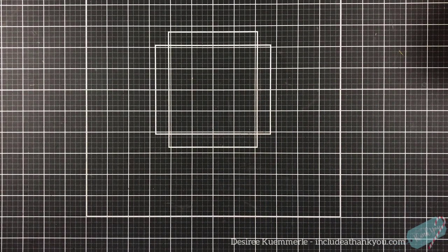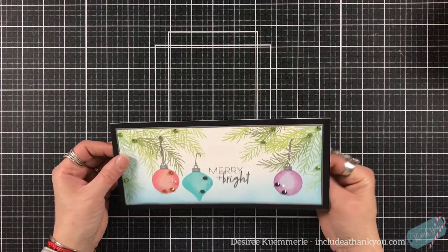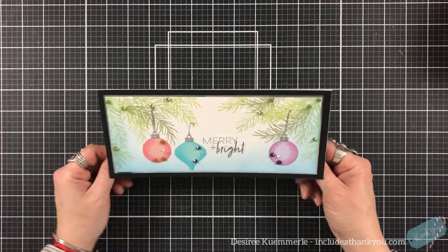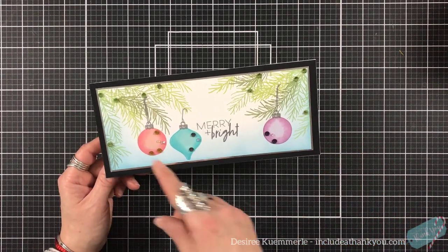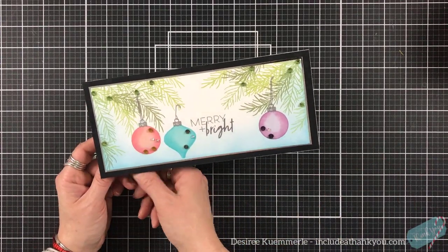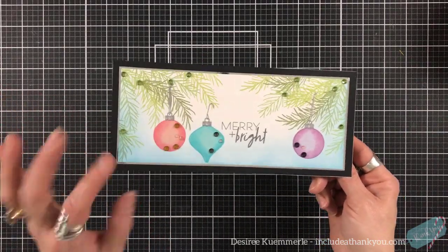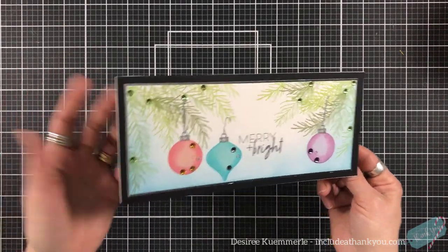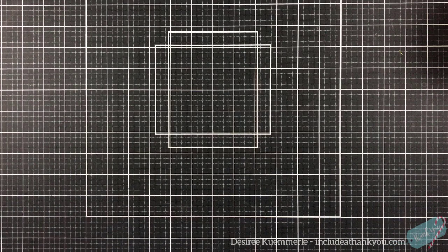Day 22 features Paper Trey Ink — I hadn't heard of them before this year. It's a 4x9 slimline with a layering stamp set called Tree Essentials. I had a lot of fun with it, adding jewels as accents and using sponge daubers to get the color down. I came across them this year and like trying new things — it's really pretty.